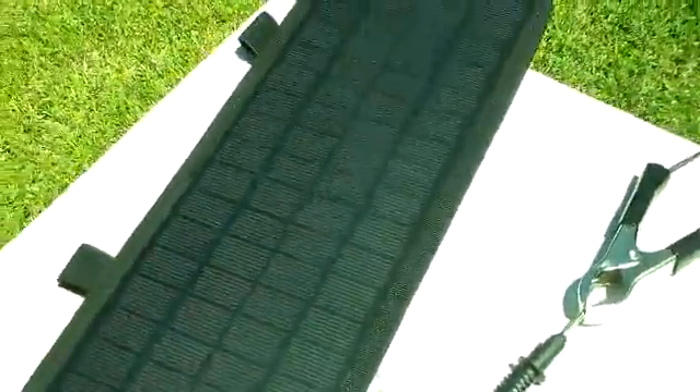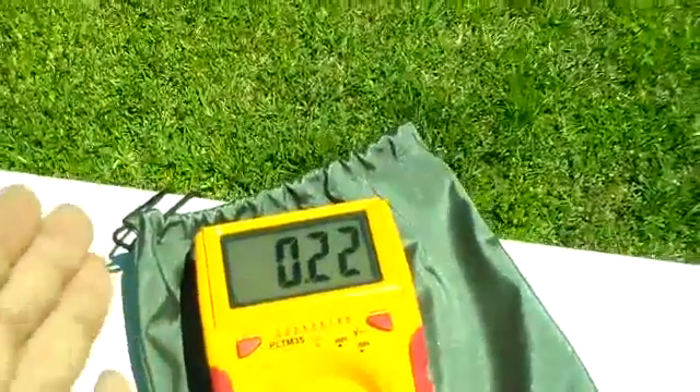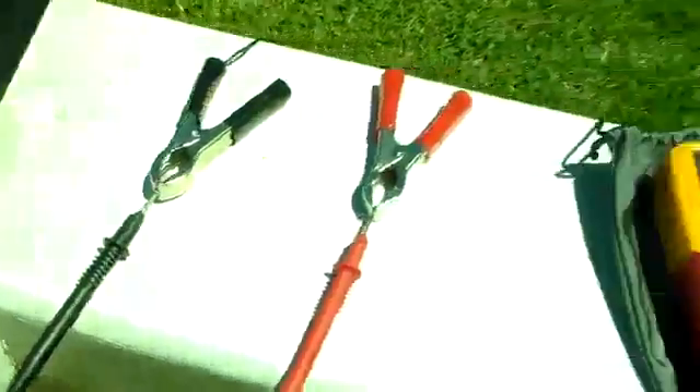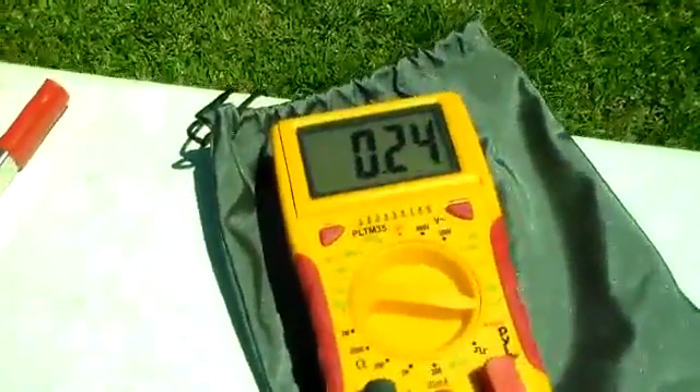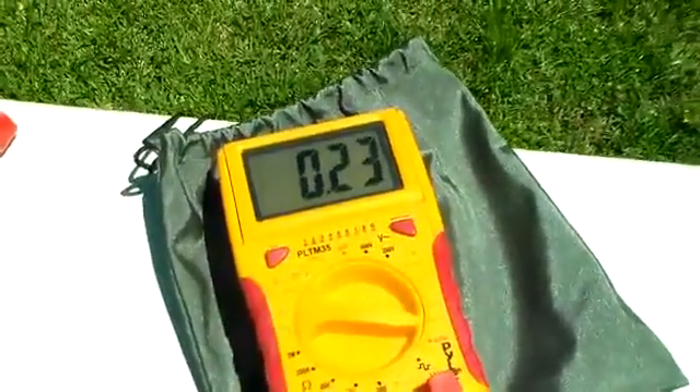It is rated up to 300 milliamps, and right now I am currently pulling 220 milliamps, but with slight adjustments it's getting to around 240 milliamps now.